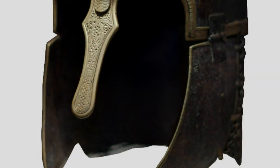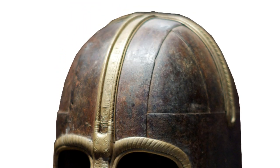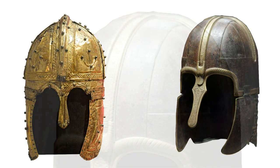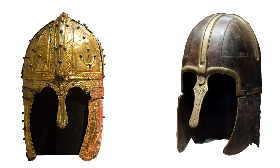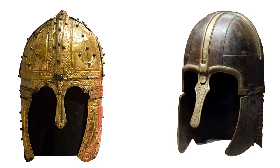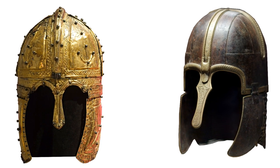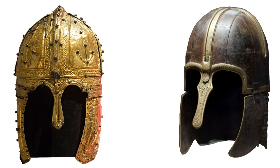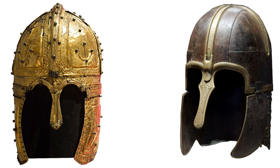Indeed, it was such a good design that the Saxons made use of it. This is the Coppergate or York helmet, an Anglian helmet found during the Coppergate excavations in York. Towards the end of the Roman Empire, Saxon mercenaries were frequently recruited into Roman cavalry units. This design was undoubtedly passed on at this time. While some think that the Roman example would have been relatively common, the Saxon helmet was reserved for the wealthy, probably even a king.